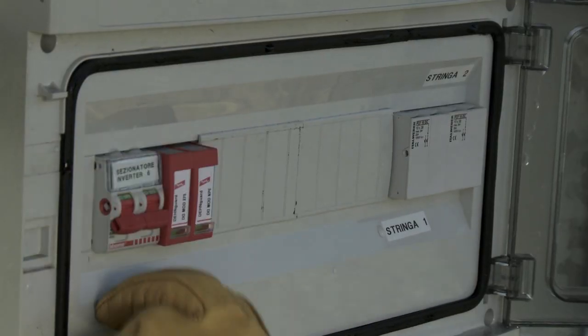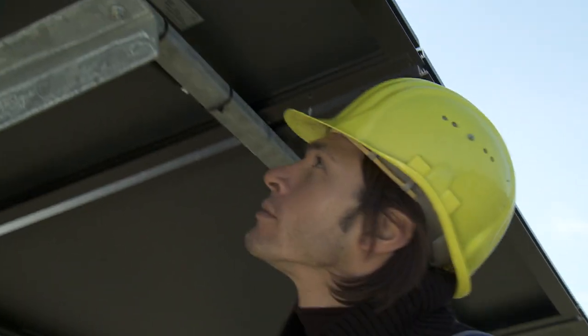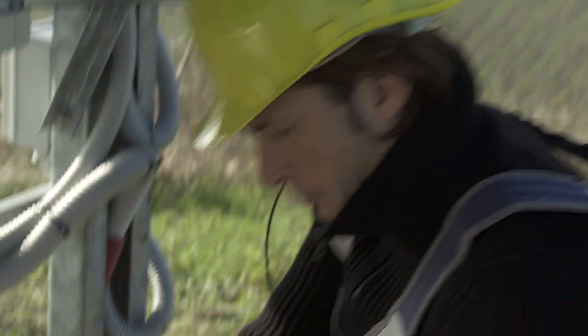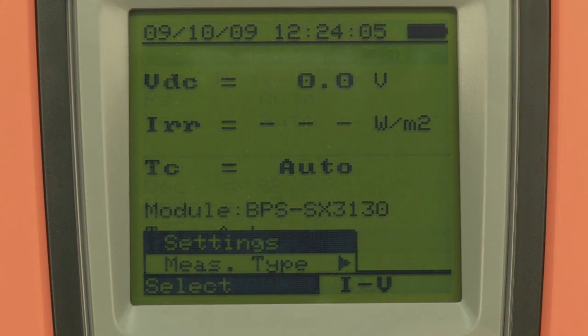Section the string from the rest of the system. Set the manufacturer and model of the modules being tested, as well as the number of modules the string consists of, on IV400.